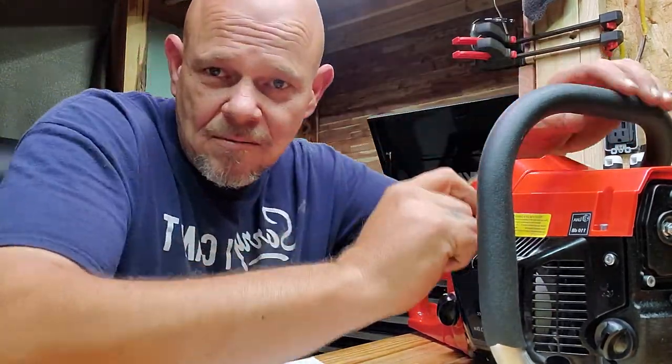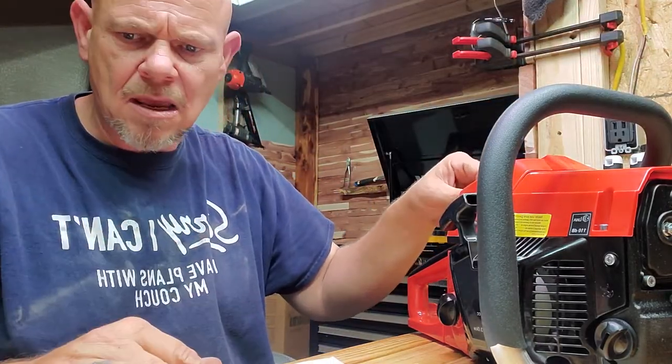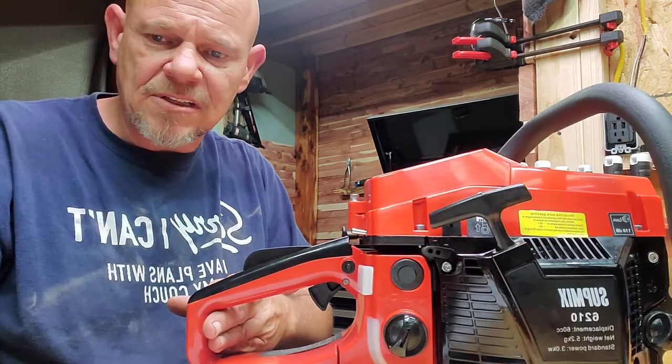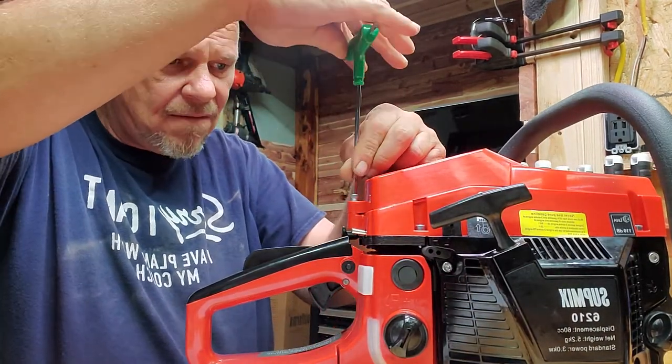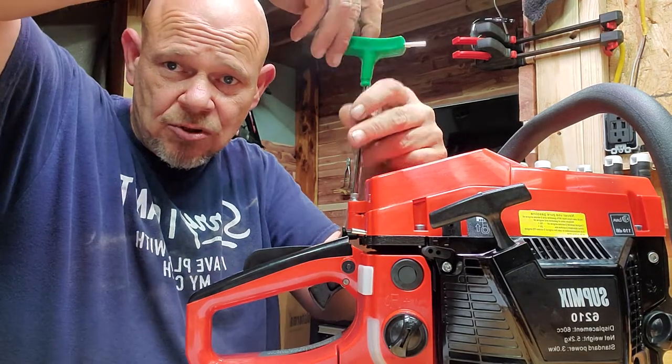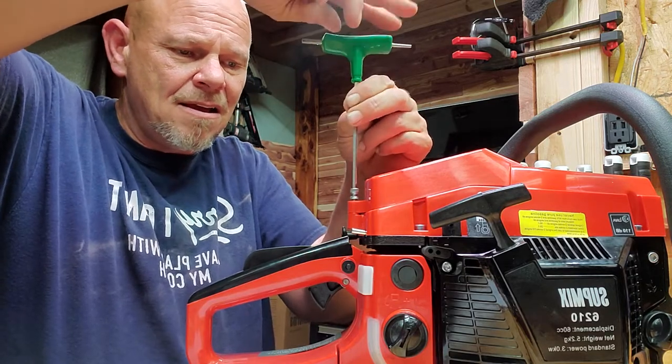The handlebar doesn't have those things — remember on the Pinkway I was so happy about the handlebars like your bicycle would be. But that's okay. I am seeing one difference between the Pinkway and this one: it has a cover, an actual screw for your air filter. Now I like that, I really do. I ain't gonna lie, I like that.